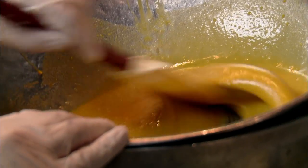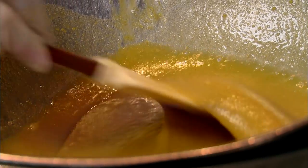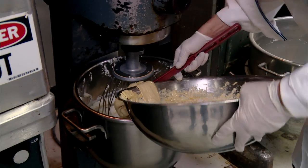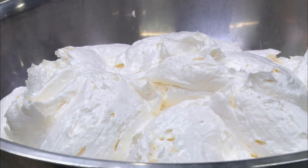You just cannot rush this recipe. That's the Levante. Ronnie marries the custard with a mountain of mascarpone cheese and whipped cream.